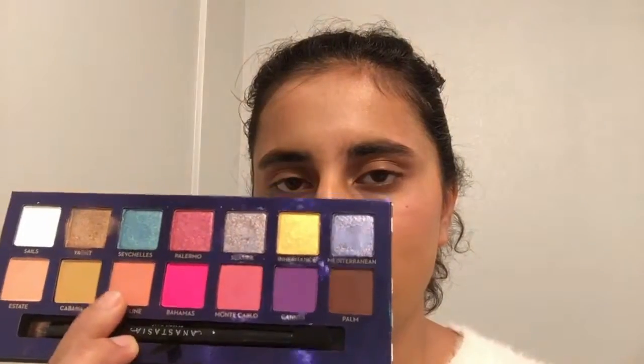Hey guys. First, I'll take a crease brush and take the shade Coastline and add it to my crease.